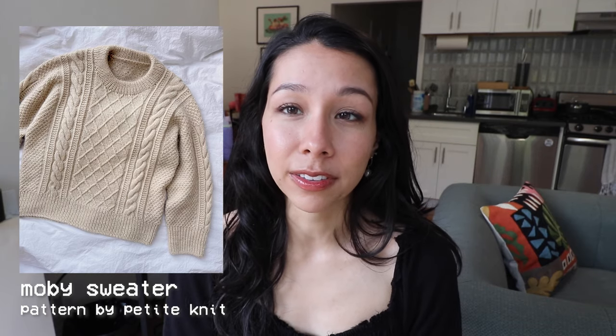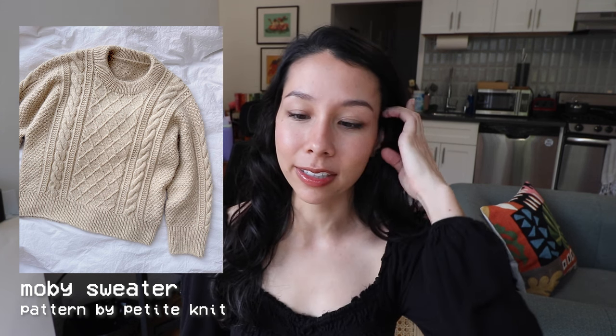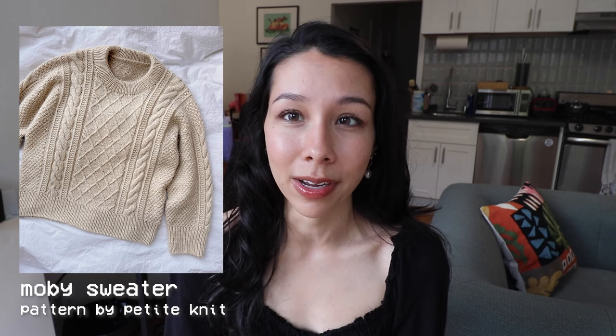Up next is the Mobi Sweater by Petite Knit, which I actually knit a few months ago and still need to finish the very final finishing on. This one is pretty well known in the knitting community, and I personally found the pattern to be well written. The cable pattern and different stitch textures are really gorgeous. I especially love the attention to detail with the folded-over collar and the Italian bind off on the sleeves and bottom. This is definitely the one I'd recommend if you're looking for a cable sweater for winter.